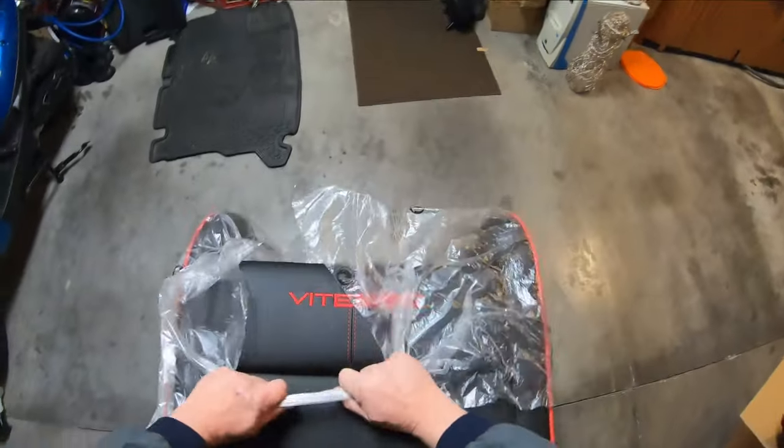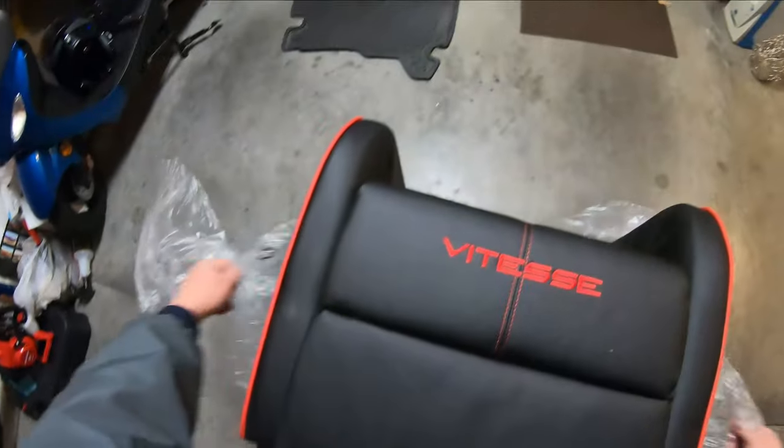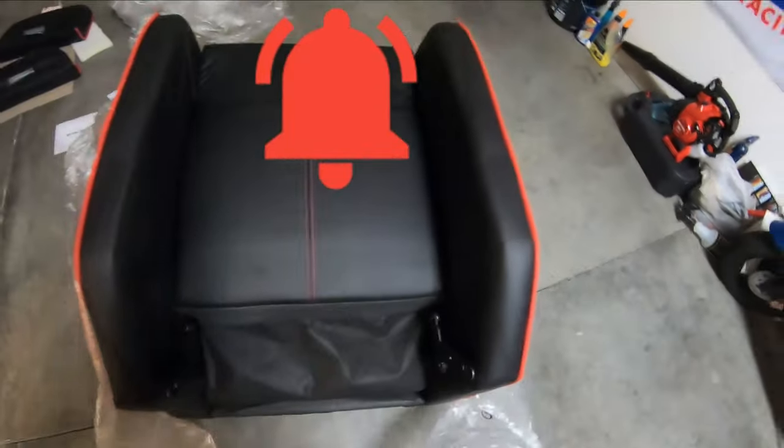Bam, we're done. We're just going to flip the chair back over here. I'm working in the garage because it was a little bit easier to do so. I hope I can do an easier build for you guys. I'm going to make sure you have plenty of workspace. So that was your step one.